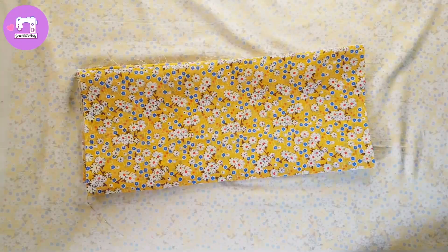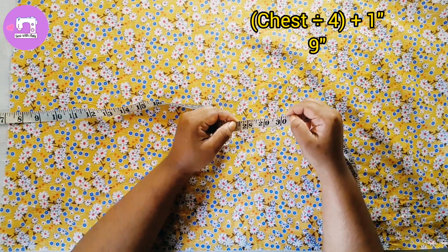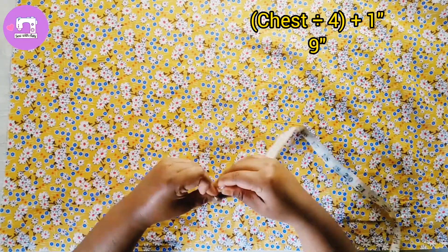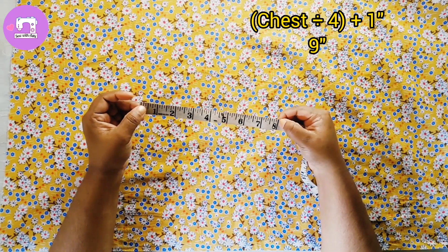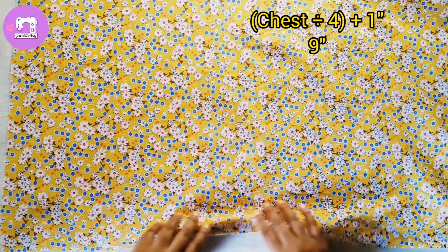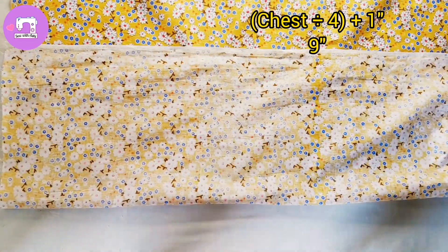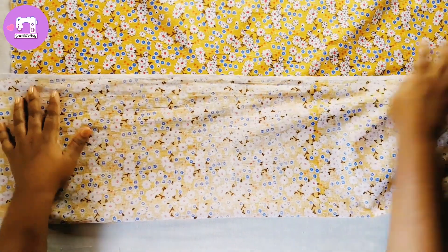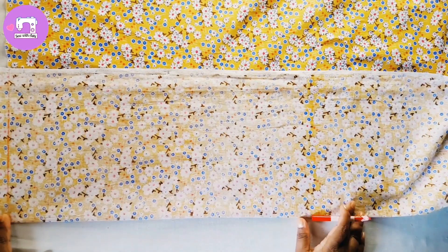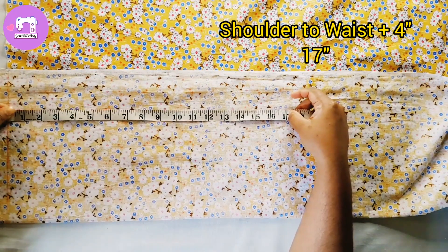We will be able to cut the cutlery for 12 minutes. We will let the cutlery at 18 feet. We have 50-50 degrees of salt.